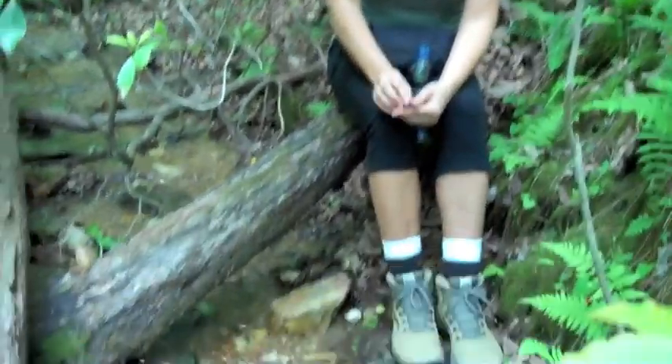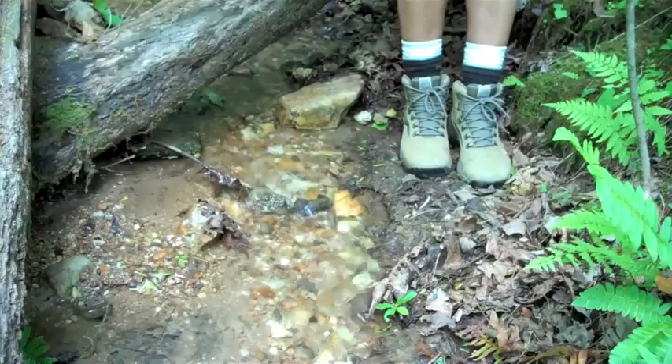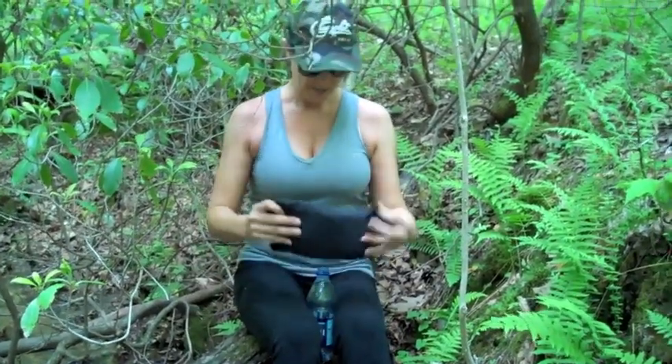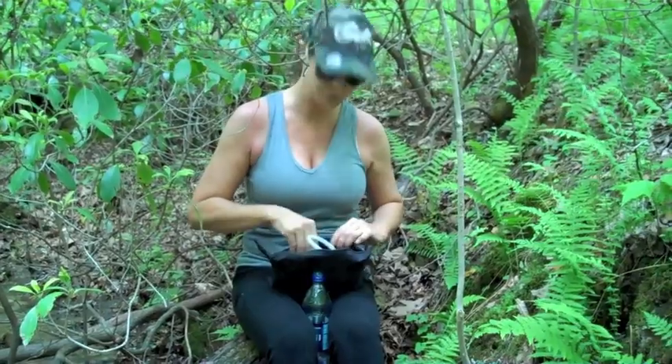Hey, Mike and I are about four miles into the Approach Trail on the Appalachian Trail and we found this great little stream here. We're actually going to fill up our water bottle and platypus. We're getting kind of low because it's been quite a hike. We're real thirsty and this is actually the first time we've stopped to fill them up.